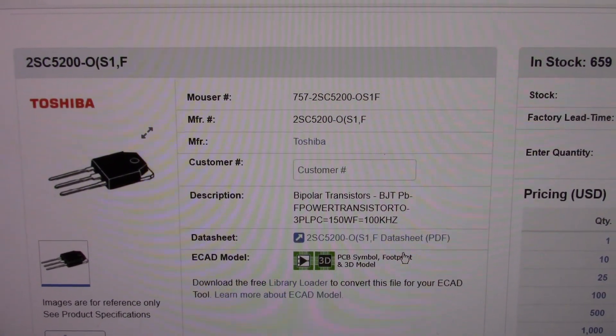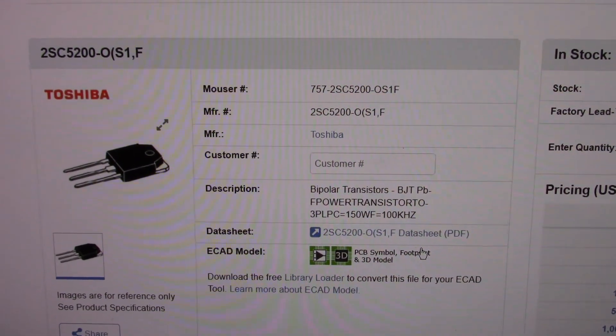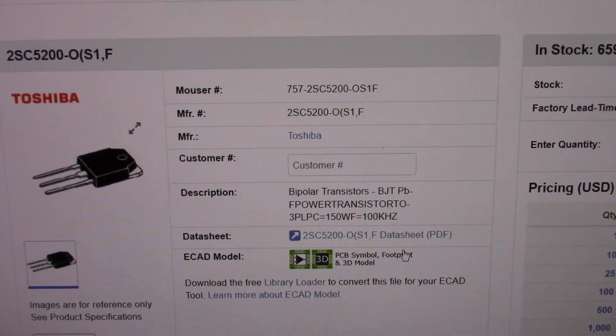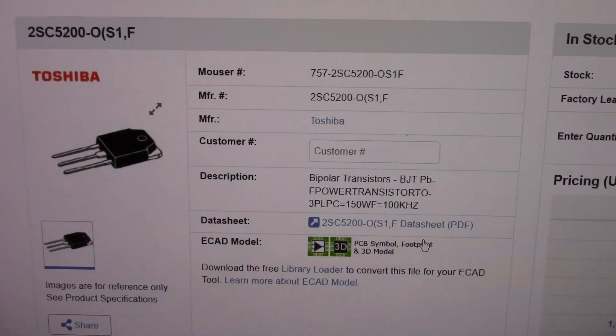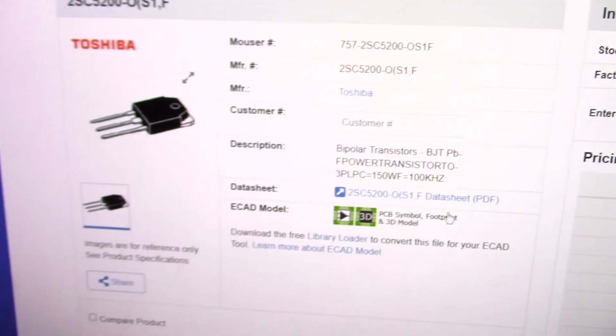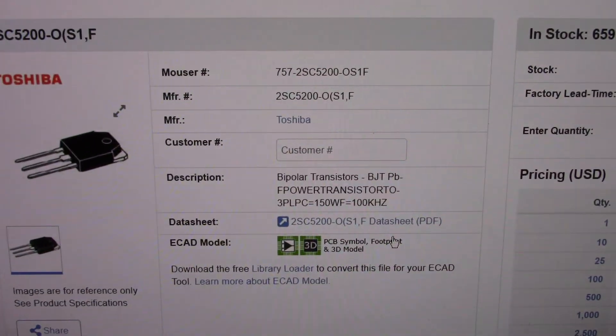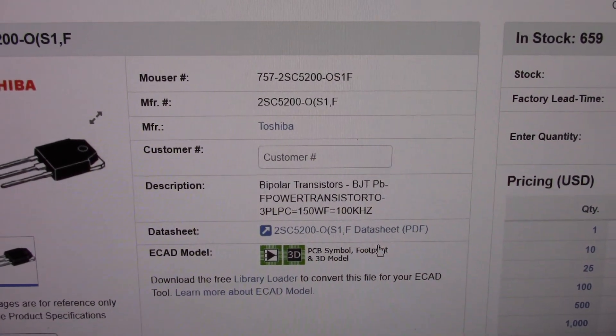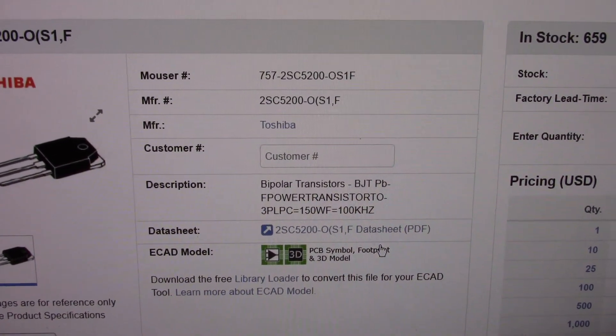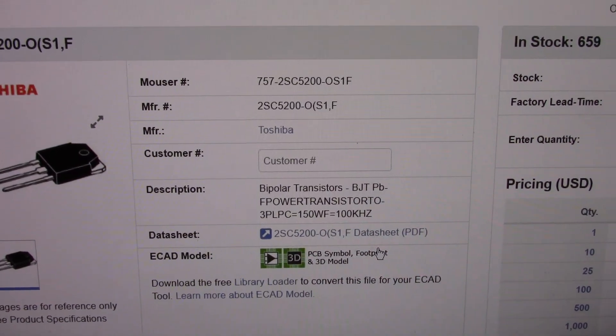77 bucks including shipping and tax. Notice the part number there — the part number I got is a match. Those are the 2SC5200 O grade and 2SA1943 O grade as well. These are the output transistors.